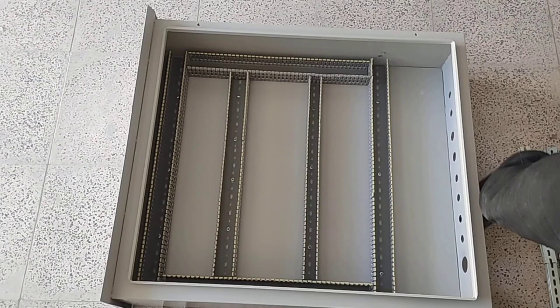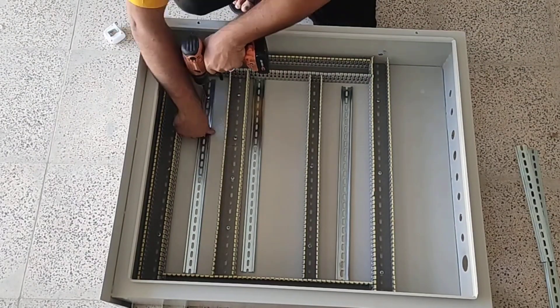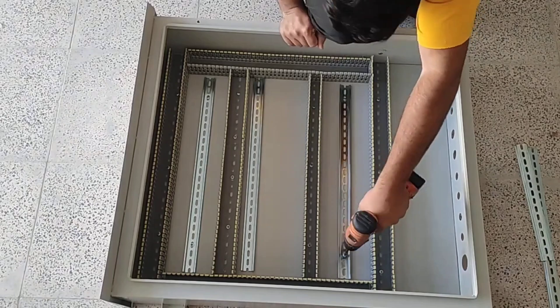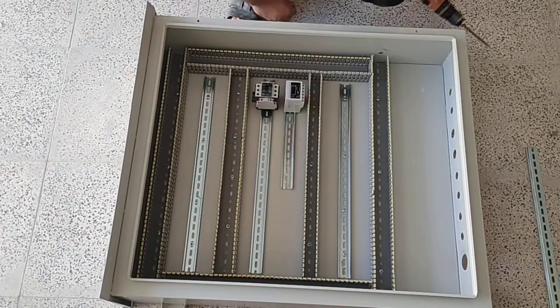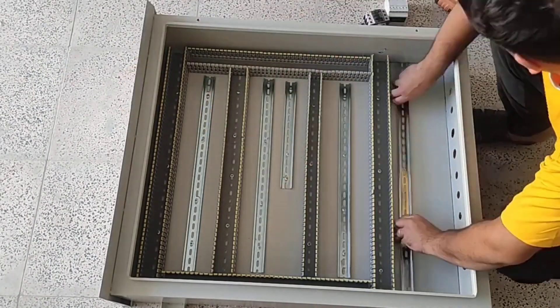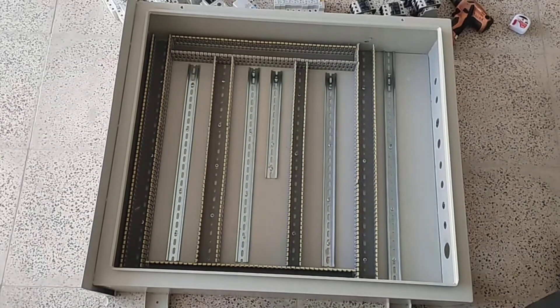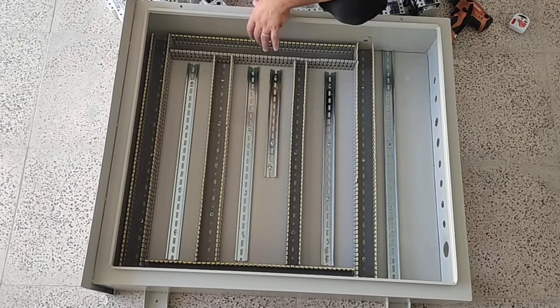The second step is to install the rails, which we do now. The installation of rails and ducts is finished. Now we install the equipment in the electrical panel.